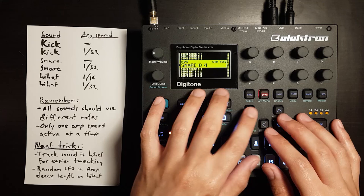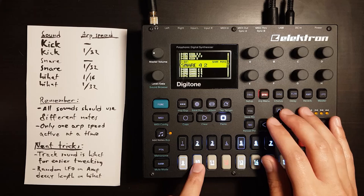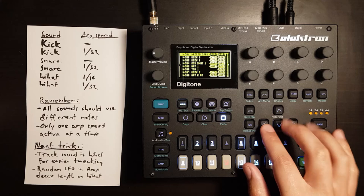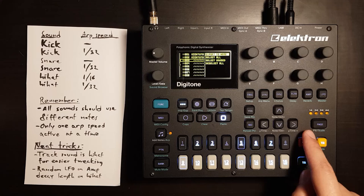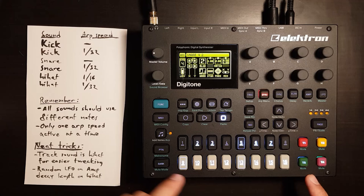Let's find the snare. Let's use this one. Save it: Funk and menu button, Manage Sounds, press left, View Pool, save it to this sound slot, export to here, yes, yes. Now we have the snare saved.